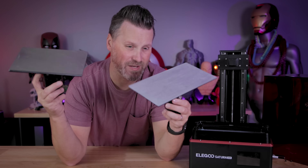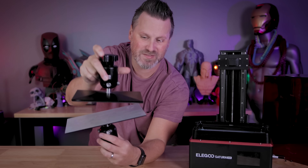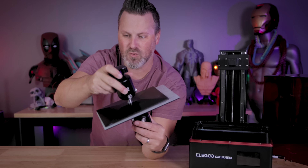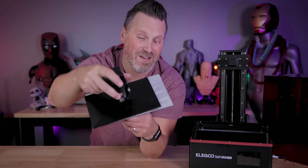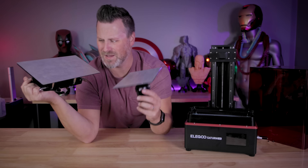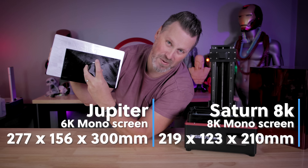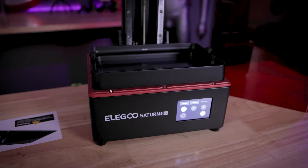Doing a quick comparison between the Saturn 8K build plate and the standard Elegoo Saturn — it's a good bit larger. It's shocking how much more you can print when you have just a little bit more space on your build volume. And for those who have asked about comparing this to the Elegoo Jupiter build plate — the Jupiter is just ginormous compared to any of the Saturn printers.